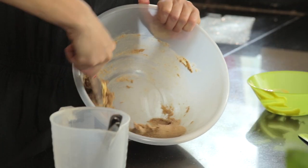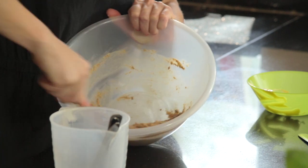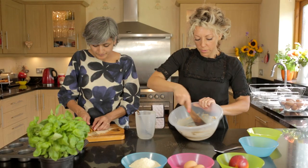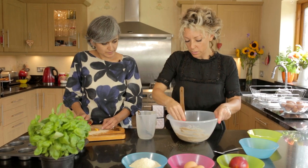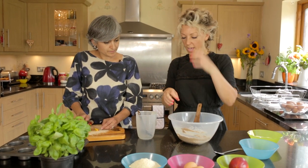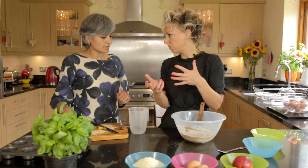It's not like a normal cake where you have to get it really really fluffy. It will rise quite a lot because of the egg. Normally with a frangipane what you would do is this part and then you would add the eggs a tiny bit at a time. The reason you do it a tiny bit at a time is so that it doesn't curdle.